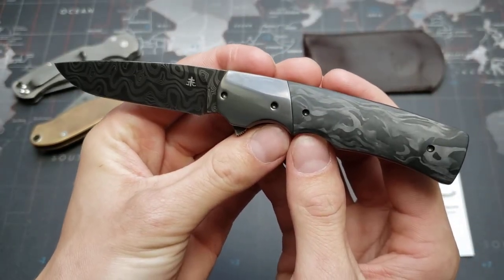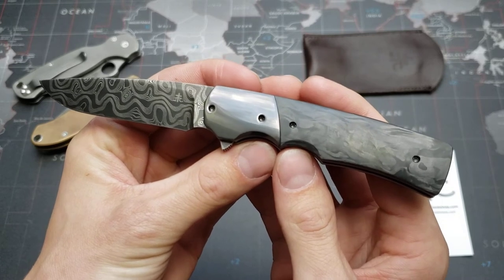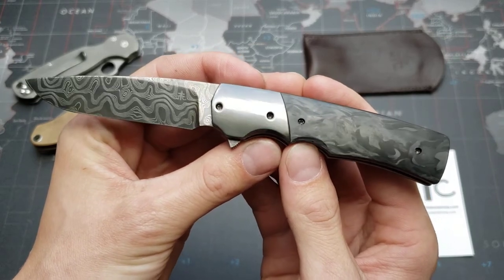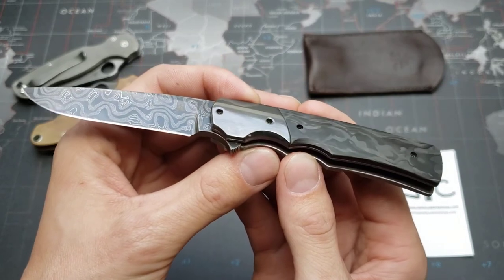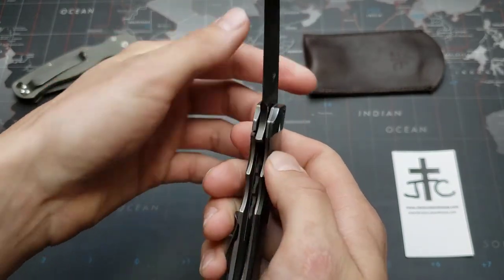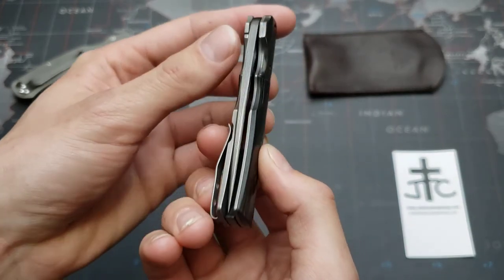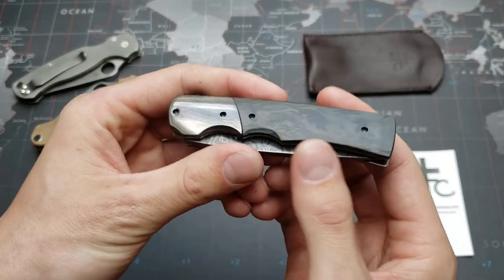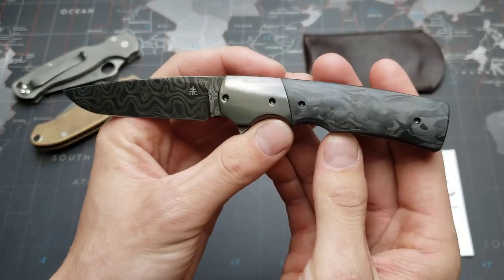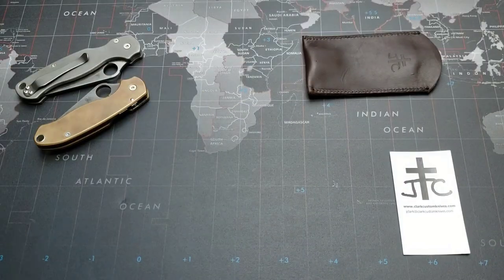So I emailed Jason back and forth for about a month concerning the specs of this build. It took just about a month from the finalized specs to when I received the knife, which was actually a really good turnaround time. The materials on this he did not have to order in — he already had them on hand, so that saved some time. If you're going to do something wacky, I'm sure that would extend the wait time.